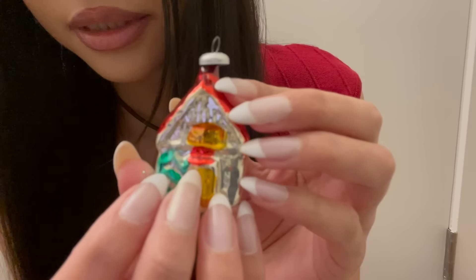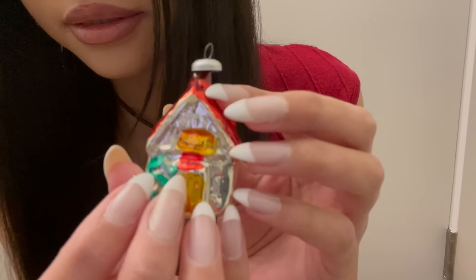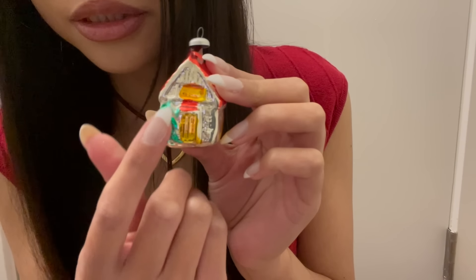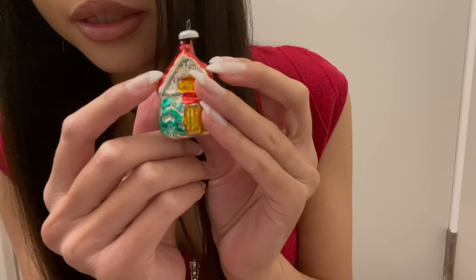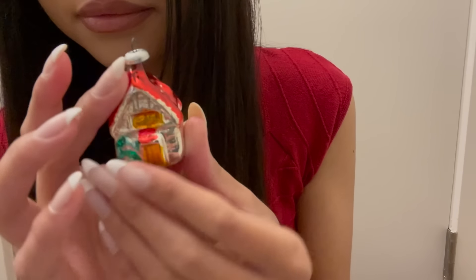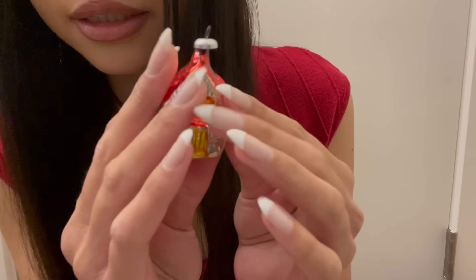The next one is a cute little house ornament. It has a gold door and a tree next to it and a red roof, and then in the back there are some more trees. It's just a little cute cottagey house.